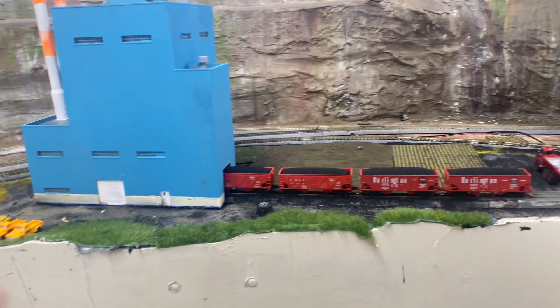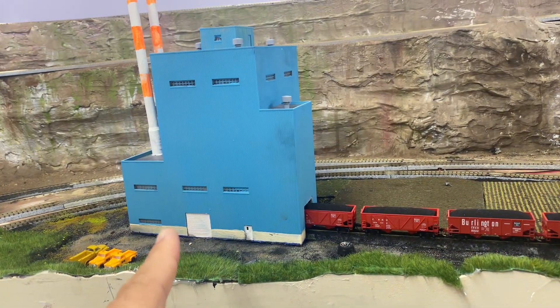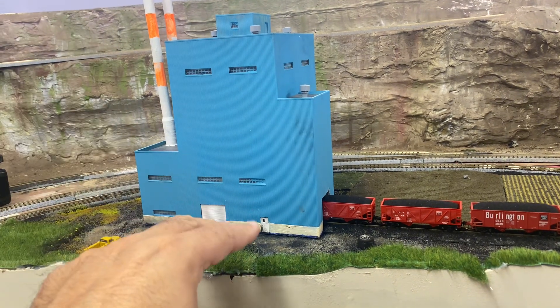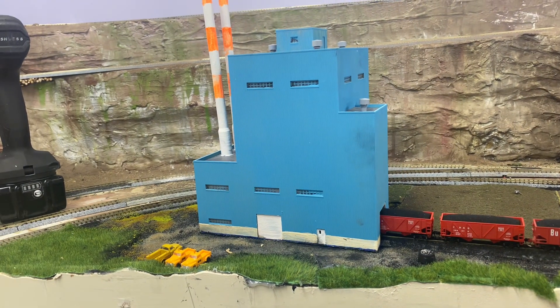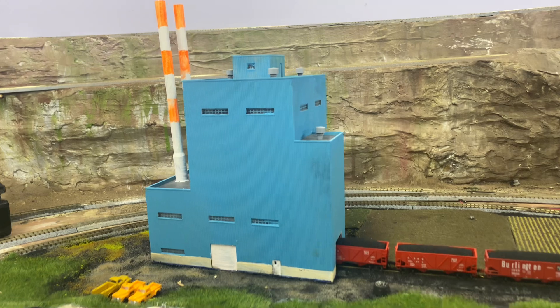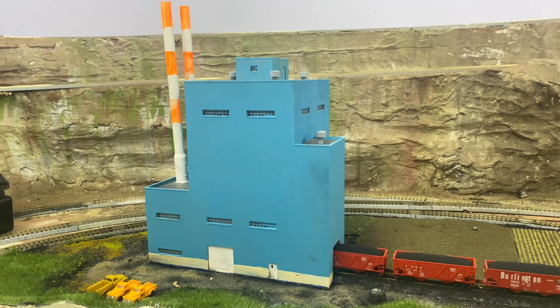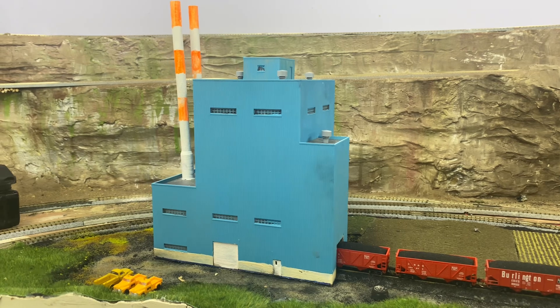Boundary Dam is a four-unit coal power plant. Shand looks exactly like this model but it's not blue — SaskPower uses light gray with green stripes on Shand. I think it was built around 1991, which is really late for a coal power plant. Both have to be converted.